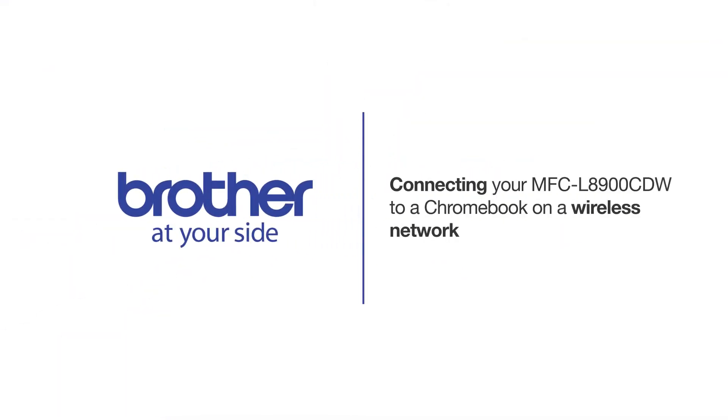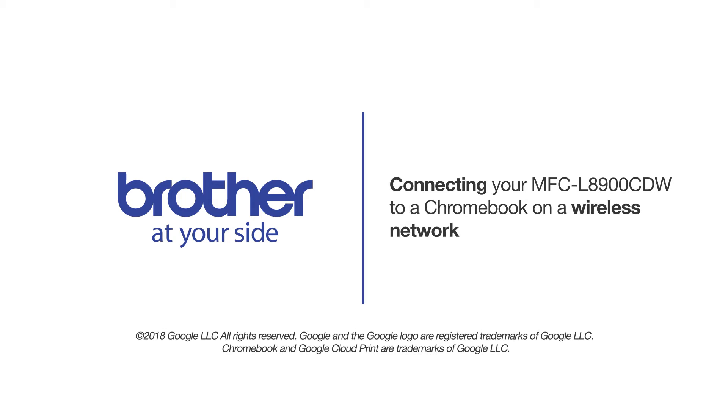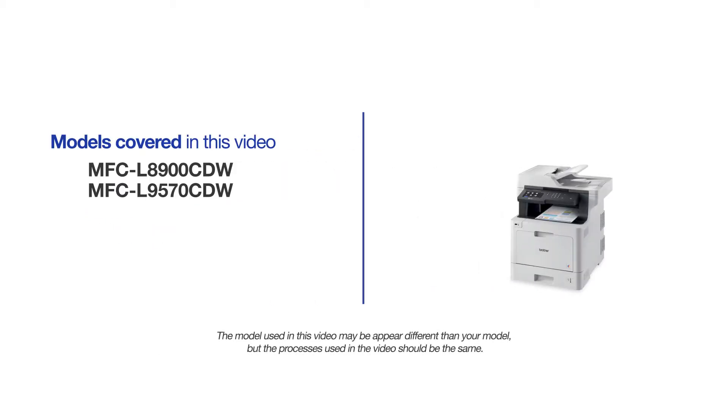Welcome! Today we're going to connect your Brother MFCL8900CDW to a Chromebook computer on a wireless network. This video may cover multiple models and operating systems. Even though your machine may not match the model on the screen, the overall process will be the same.